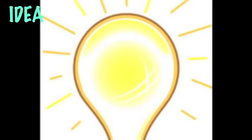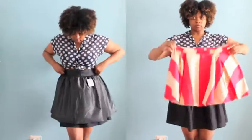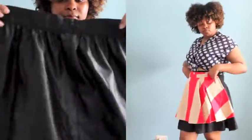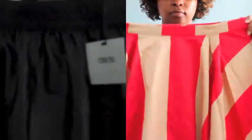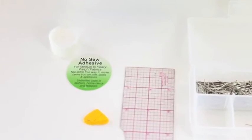I could have gone to a fabric store and purchased materials to make a belt from scratch, but ain't nobody got time for that. So instead I opted to buy some mini skirts from ASOS.com that were on super sale. All I needed to do was cut down the skirt and then hem it.